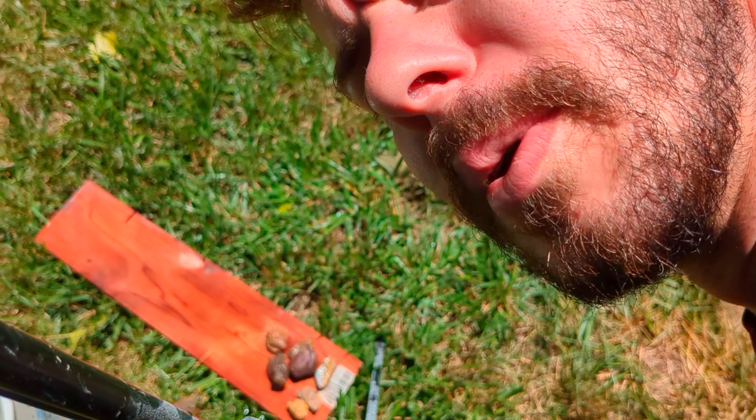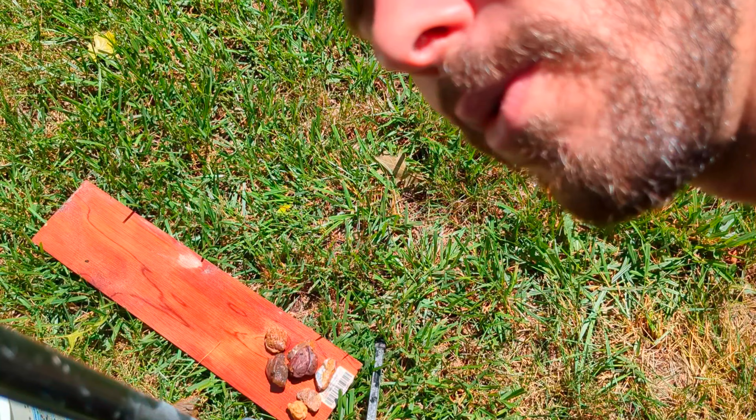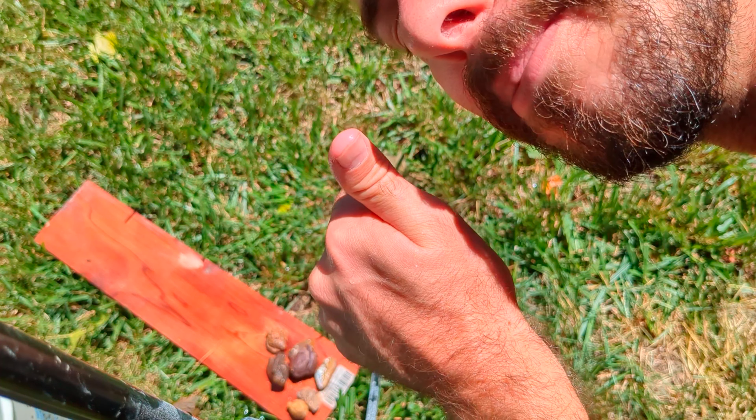If I polish them I might post some pictures of them. But otherwise that's the end of the video — thanks for watching y'all. Subscribe for more. Bye.